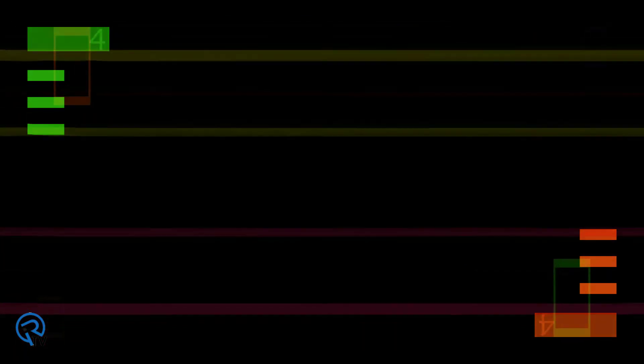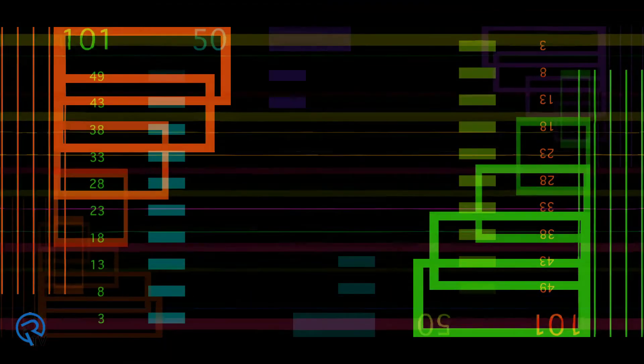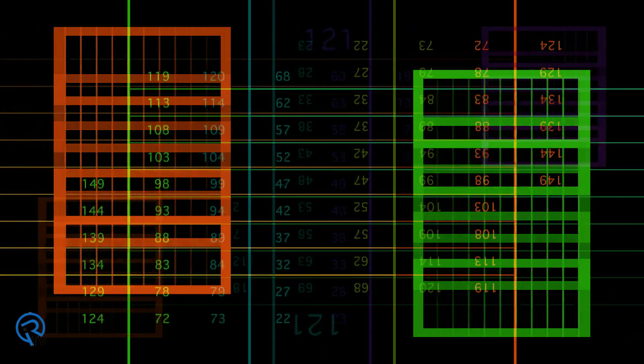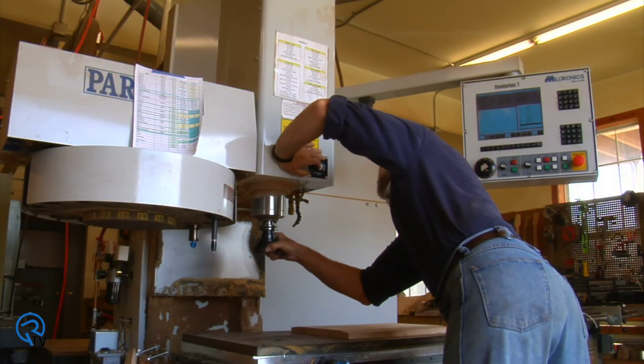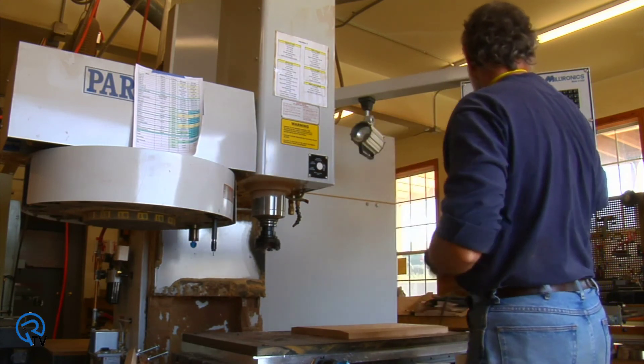Advanced features within the library include displaying trace data on an HMI and saving that information on an onboard SD card for later analysis. This data contains critical information that helps quality control and maintenance personnel make informed decisions throughout their preventive maintenance routine.